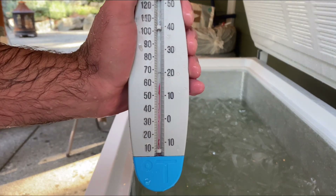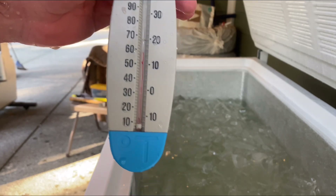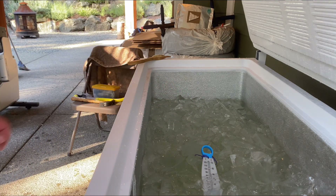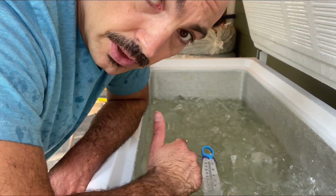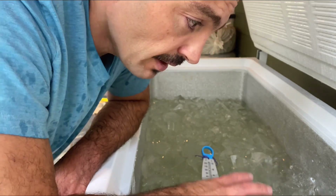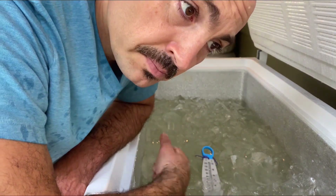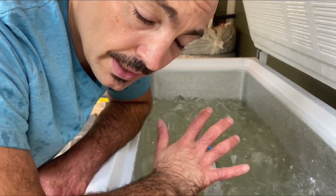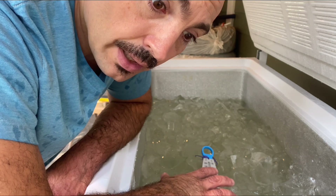Just to show you that this is a real thermometer — it's about 15 degrees right now. Let's put this in here to see how cold it actually is. I also set up my elliptical because my shoulder is getting better enough to push and pull. After my ice bath, I'm going to do my little walk around to ground on the grass and then immediately do at least half an hour to 45 minutes on the elliptical as a new routine. Now that my shoulder is feeling better, I can push myself — I'm not feeling excruciating pain or discomfort anymore.